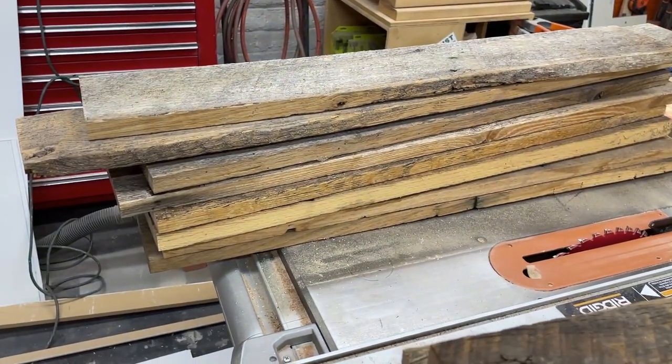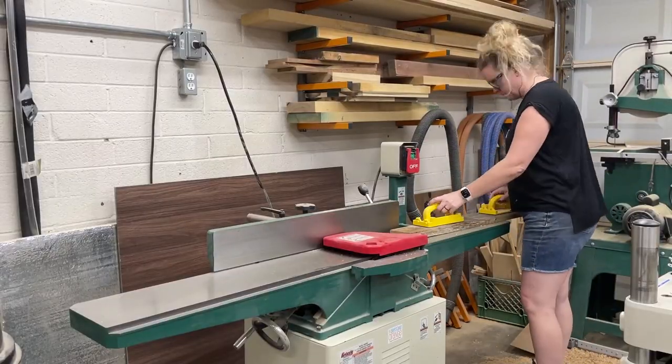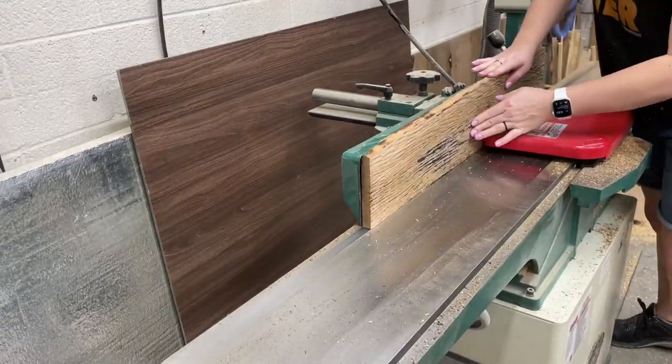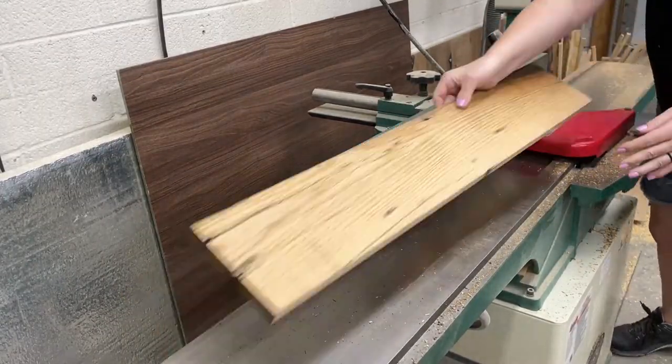Now that they're trimmed to that rough length, let's make them square. We're going to do this by running the face side through the jointer first. Once we get that flat, then we're going to run the edge side through the jointer, so we'll have two square edges.